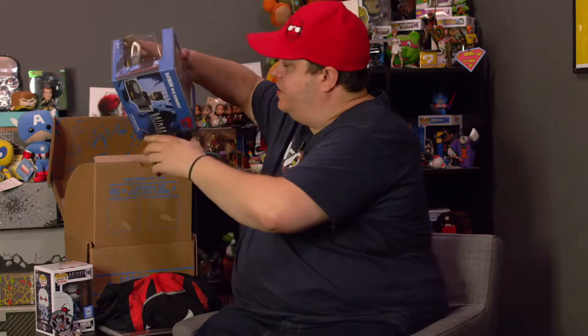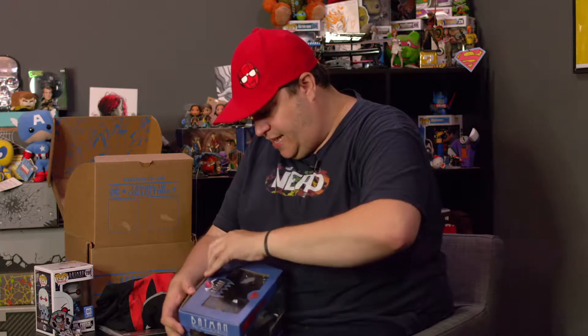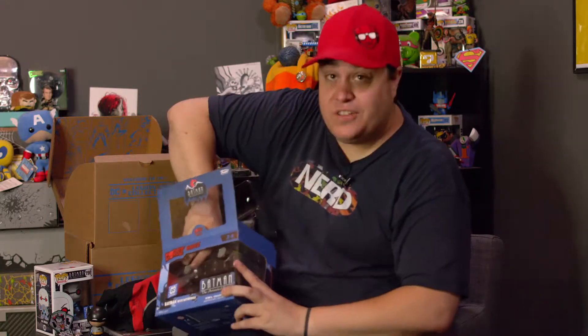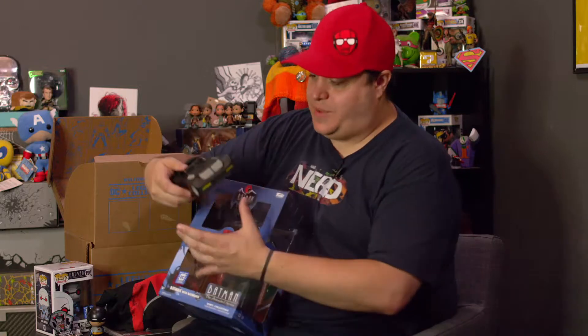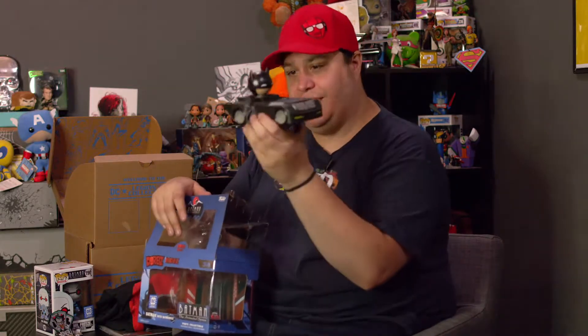And finally in here we have — what do we have? We've got the Dorbs version of the Batman Animated Series with Batman in the Batmobile cruising along. I hate taking these out of the boxes, but I want to show you the quality that goes into these. These aren't just some knockoff cheap production versions — these are legit. We've got the Dorbs Batman independent of the Batmobile, and honestly one of my favorite iterations of the Batmobile — the Animated Series. A little Batman can go in there. Oh, I'm Batman. Look at that detail — that's pretty freaking awesome.